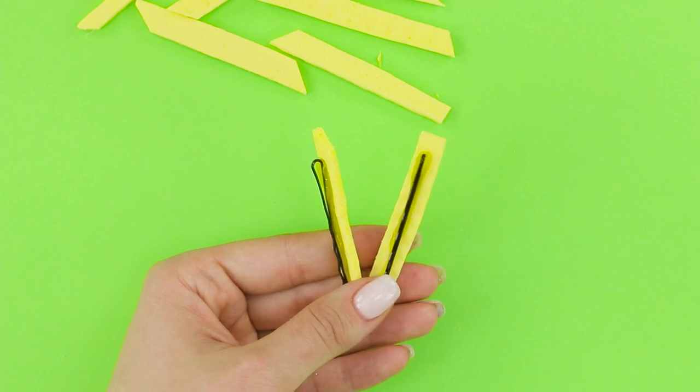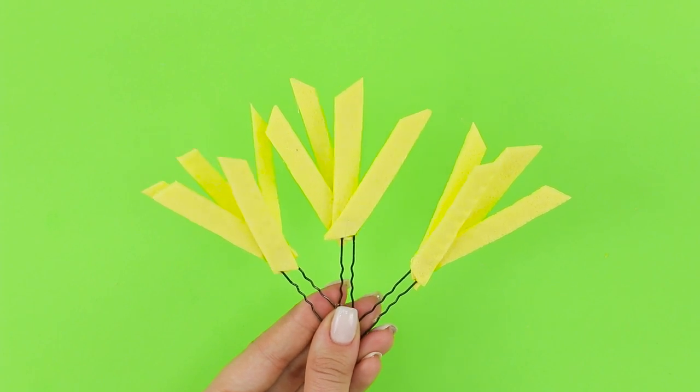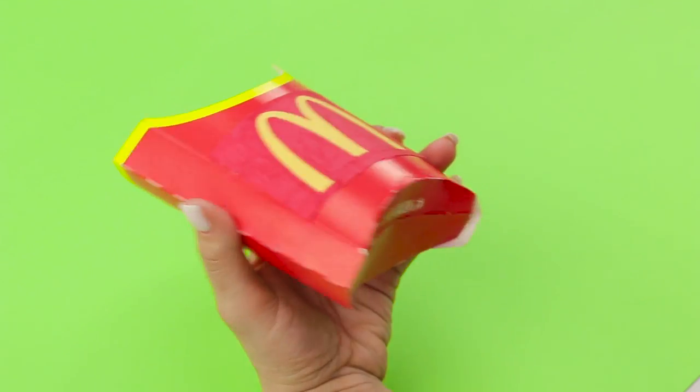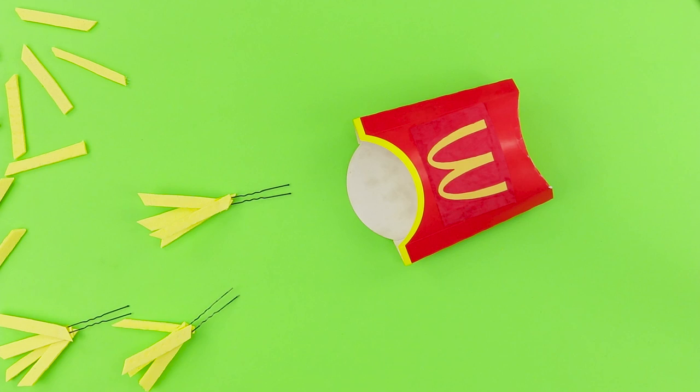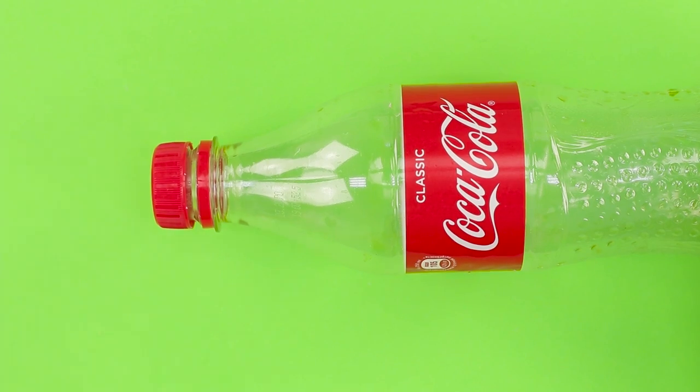Now take a hair pin. Glue three pieces of the rag to it. Decorate several hair pins. Now take an empty pack from french fries. Make a cut in the bottom. Put the potato accessories in it.